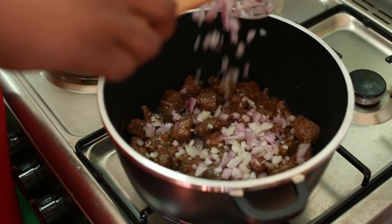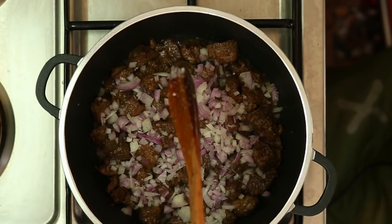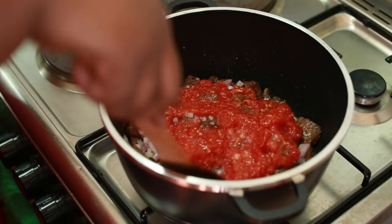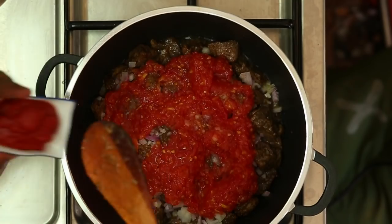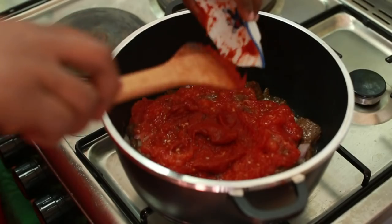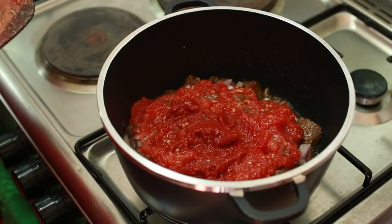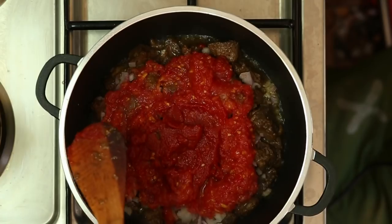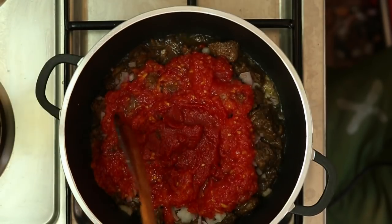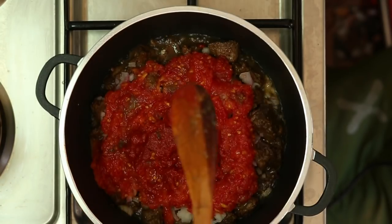Baada ya kuweka curry powder, sasa viungo vingine vyote ambavyo nitavitiupa hapa, sitavichanganya na viyacha juu, na nitavifunika, kwa sababu nataka vichemke kwa pamoja. Kwa hiyo naweka kitungu maji, nakisambaza. Baada ya hapo naweka nyanya. Alafu baada ya hapo naweka tomato paste. Alafu baada ya kuweka mahitaji hayo yote, naongeza maji. Sasa nitakapongeza maji, nitaweka maji pembeni ya sufuria, siyo katikati ya sufuria, kwa sababu sitaki kabisa hii nyanya iende chini ya sufuria. Nikiweka maji hapa juu, nyanya itasambaa, itaenda chini ya sufuria, na kwa sababu nyanya ni nyanya, itakuwa ya kwanza kuungua kwenye ile sufuria kabla ya nyama kuiva.